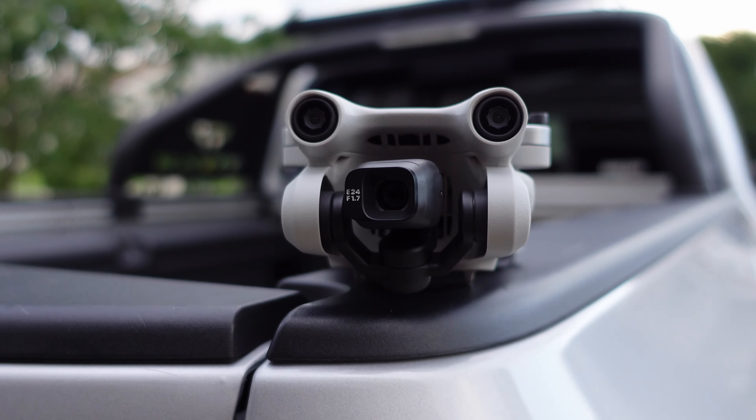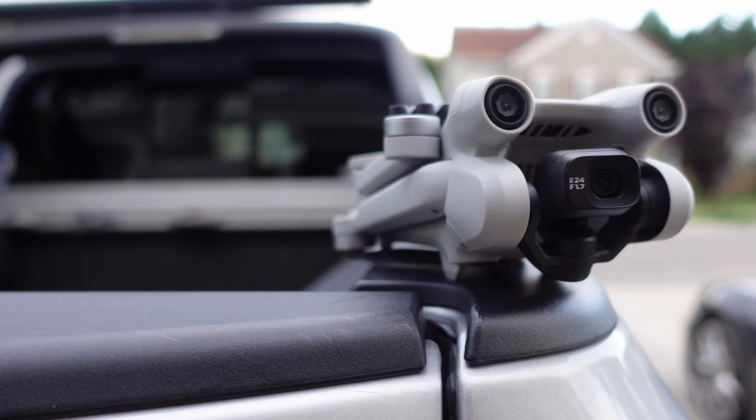With a price point under $1,000, sometimes well under $1,000, this really is a pretty appealing product for beginners. From somebody that's never had a drone before, never really flown one, never really used one, I'm going to give you my impression after the first couple days of using this and let you know exactly what it's like as a beginner to pick out this drone.